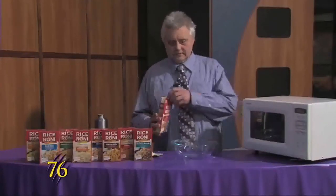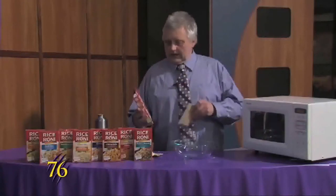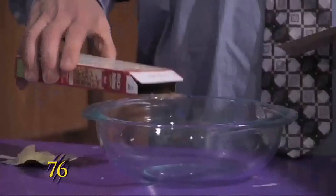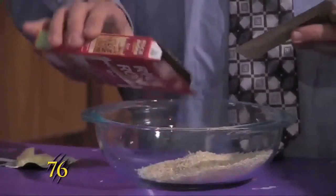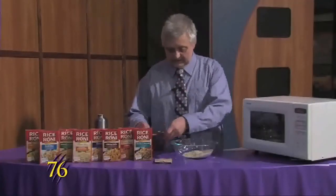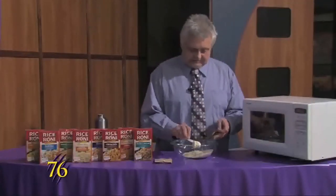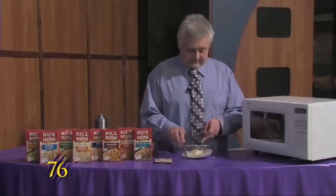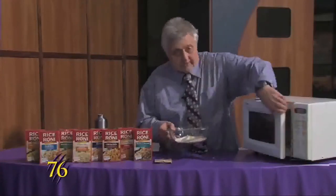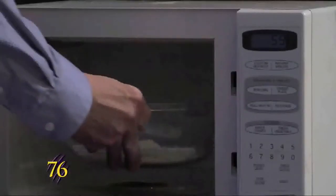Hello Wildcats, this is Weber Cooks, and today we're making a rice dish that is really easy to make. There are different flavors you can get. For this one, you just dump the rice into the dish, pull the packet out, then take two teaspoons of butter and put it in the dish. We'll put it in the microwave for one minute.